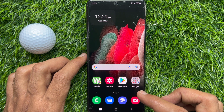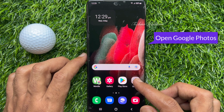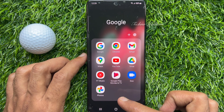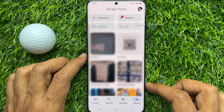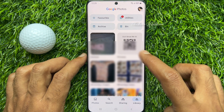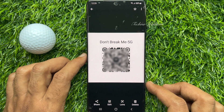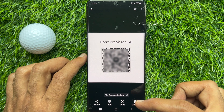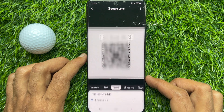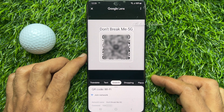Next, open the QR code image in the Google Photos app. So open Google Photos. Tap Library on the bottom right and open your saved QR code. Tap Lens from the bottom menu, and here you will see your network name with the password.